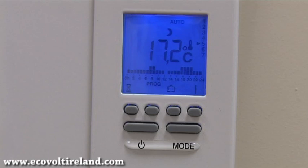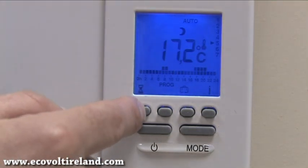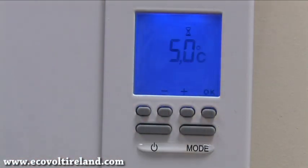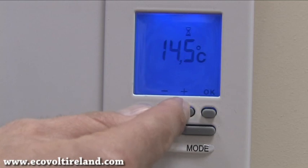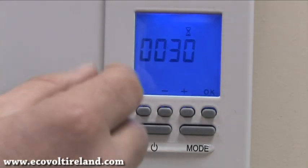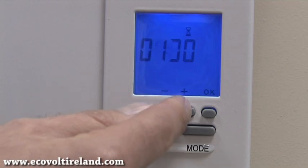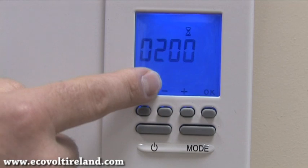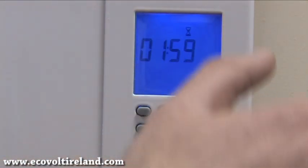Now I'm going to show you some features associated with the keypad: the boost facility, the holiday mode, and how to lock the keypad. The boost facility allows you to boost the heater when it's outside program hours. Press the button that looks like an egg timer — press it once and the screen displays the temperature. We can adjust the temperature using plus or minus and press OK. Next we see the boost duration in 30-minute segments, which we can set by pressing plus or minus. I've set this boost for two hours. I press OK, the heater comes on, and it starts counting down — after two hours it switches off.